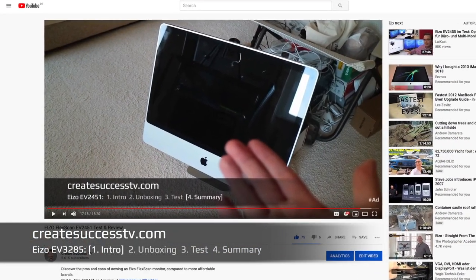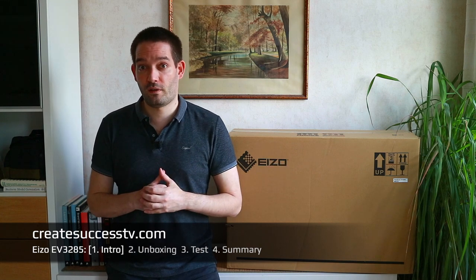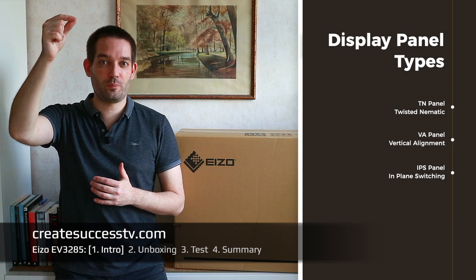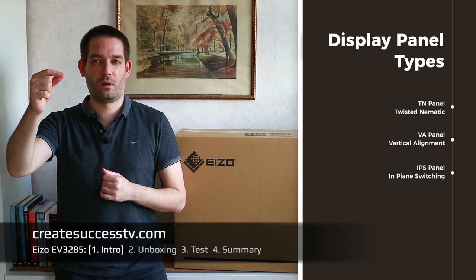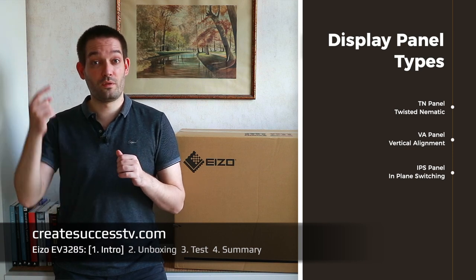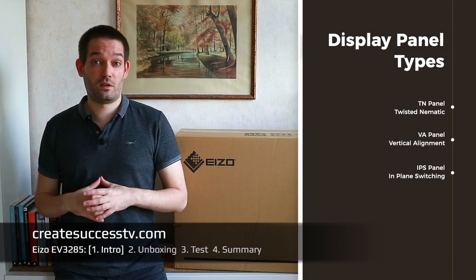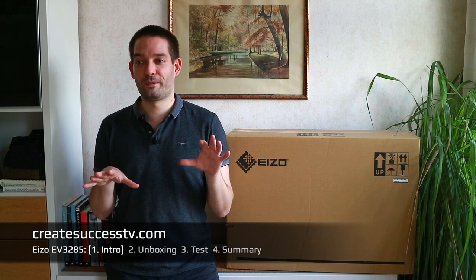I had a small Eizo monitor previously, then I switched to an iMac, and the iMac had just a very basic LG panel inside — not so nice to watch over long periods. I found that it really can make a big difference how the panel is manufactured. Eizo panels are IPS panels. There are also more economical ways to manufacture display panels — I think it's called twisted nematic — and a manufacturer may choose that over IPS to push the cost down.